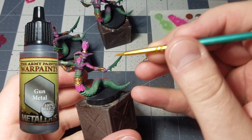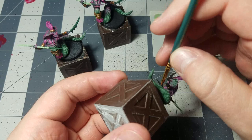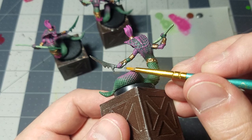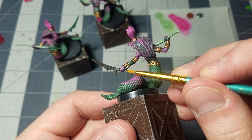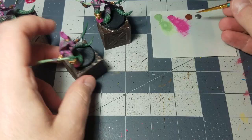Next, take out some gun metal and use that for the swords they're wielding as well as the spearheads. Just get a simple layer of gun metal over the spearhead and the sword blade. Make sure to get the handle guard that cups underneath the left side of the wrist, and a little bit on the other side too. Do that for all three of them.